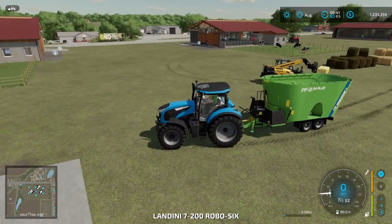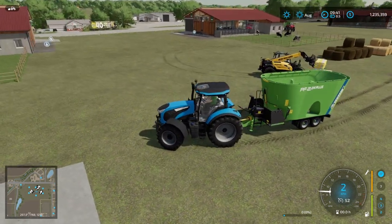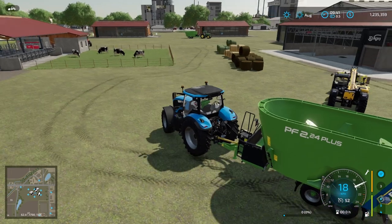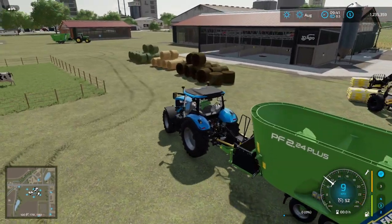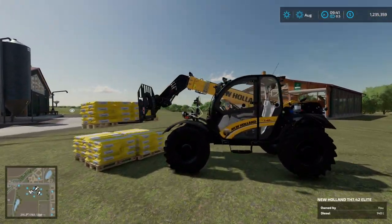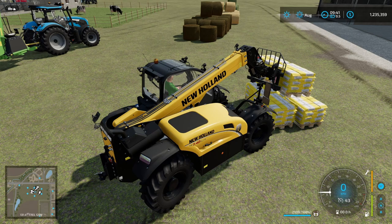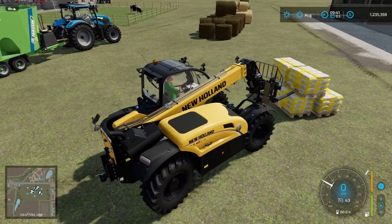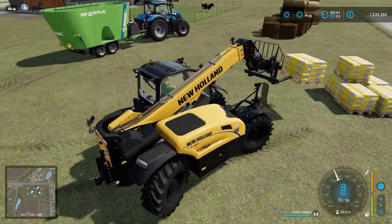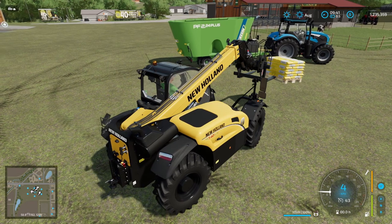Now let's go ahead and mix up some TMR. I've got three TMR mixes, although we're going to make the same basic TMR mix for each. This is a 24 cubic meter TMR mixer, so if you haven't made TMR before you need to get a recipe sorted out. This is mineral feed, and you can put the mix in in any sequence.